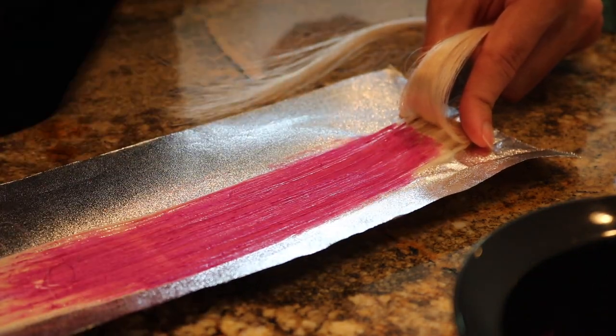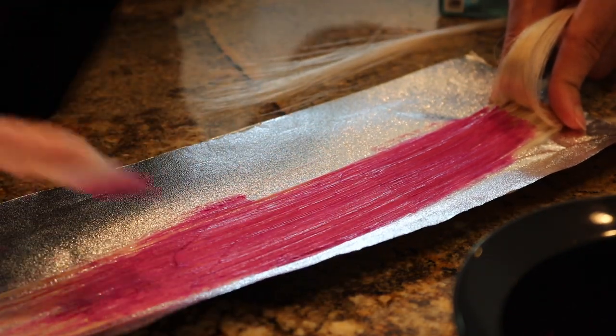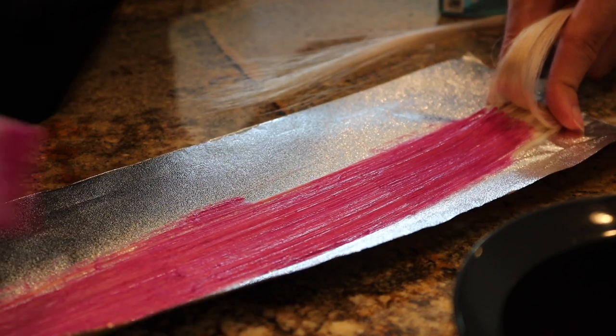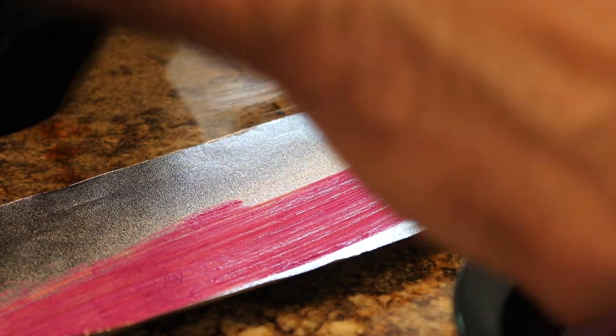This one is definitely more pigmented — look at that, it goes right on. Some of the more translucent colors are a little bit more challenging because of how light they are. It's hard to see if you've really penetrated the hair or not, and you don't always know until you rinse everything out and see the result.